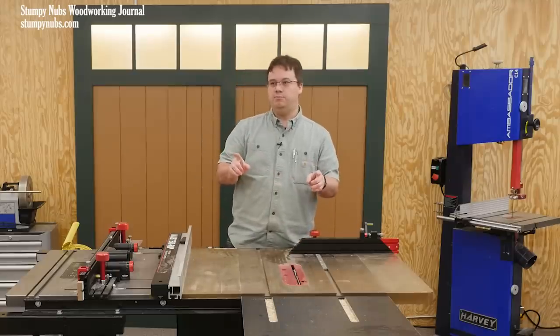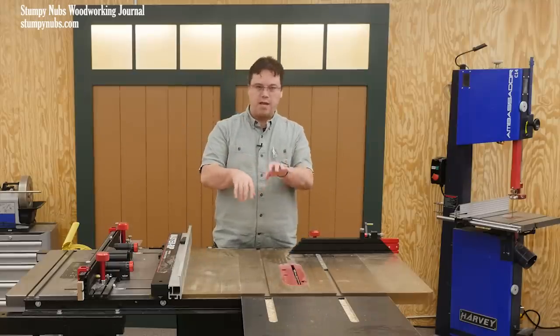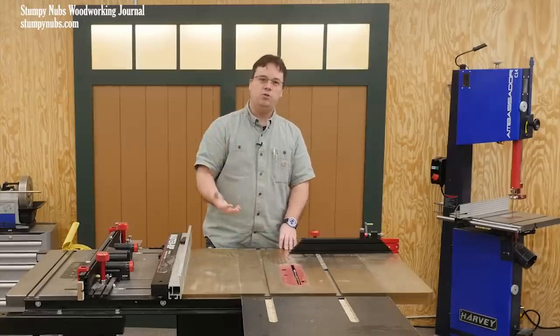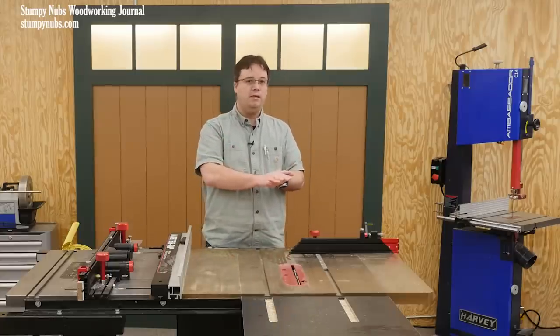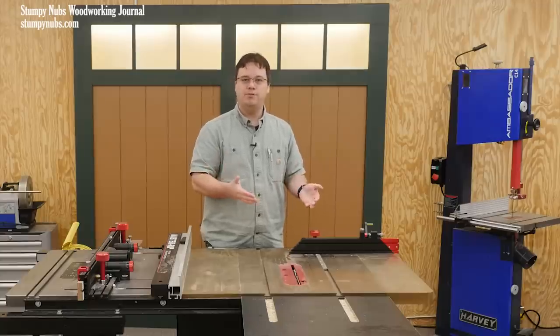But before I do, I think I need to save some of you a trip to the comments section to pound angrily on the keyboard — because what I'm about to show you is really cool, but it's not cheap. Nor is it practical for every table saw.